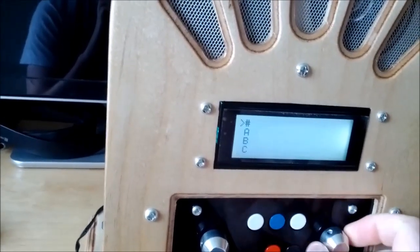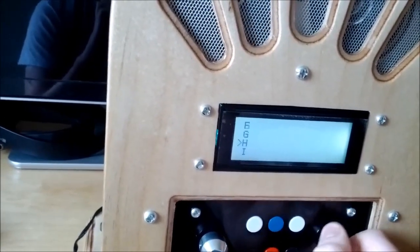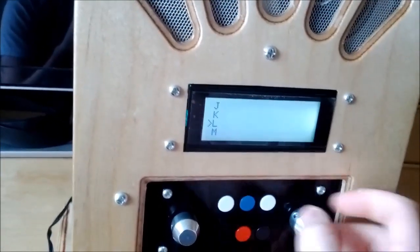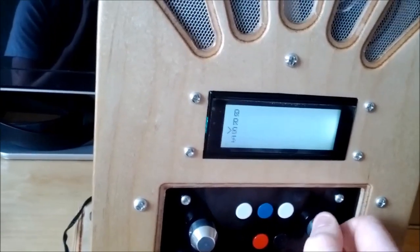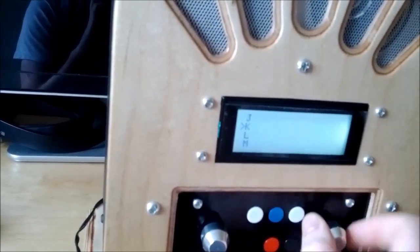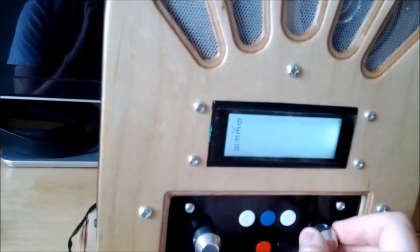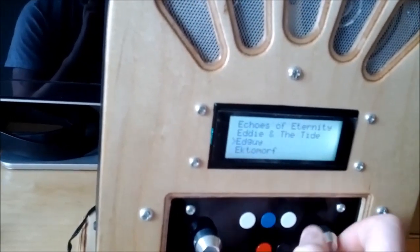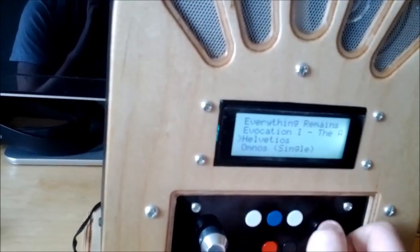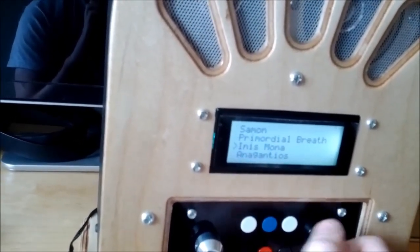For browsing the music library it's first organised by artists, and to accommodate large music libraries, the artist selection is done by first initial of the artist. Then that shows you everything beginning with, say, E, then just by album and then by song.